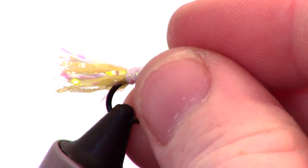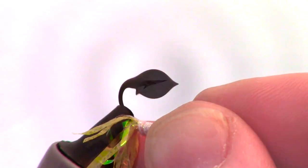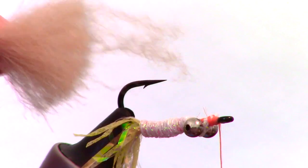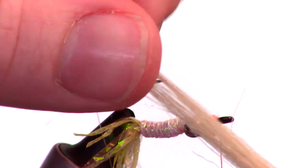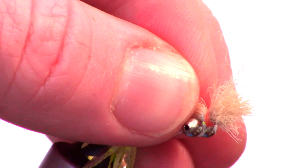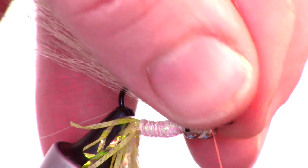Now rotate the hook in the vise so the point is upward. Clip a clump of tan craft fur, making sure to pull out the under fur before tying in. You can also pull out some of the longer hairs depending on the size of the fly you are tying. Tie in the craft fur just above the dumbbell eyes and trim off the excess as close as you can.